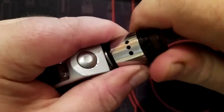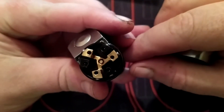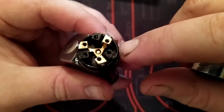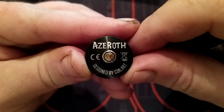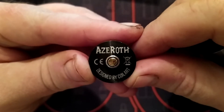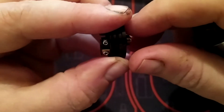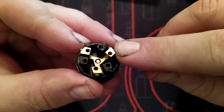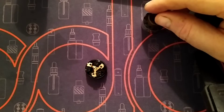Take the cap off — look at that, it's a pretty mad deck. Your gold post is going to be your positive and your black is going to be your negative. The 510 threading is nice, and on the bottom you have 'Azeroth designed by Coilart.' The 510 protrudes nicely so there's no problem putting this on a mech mod.